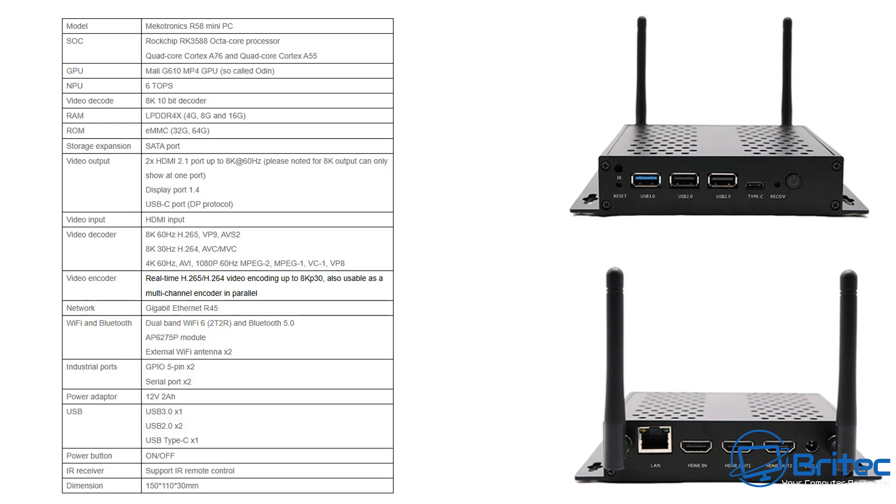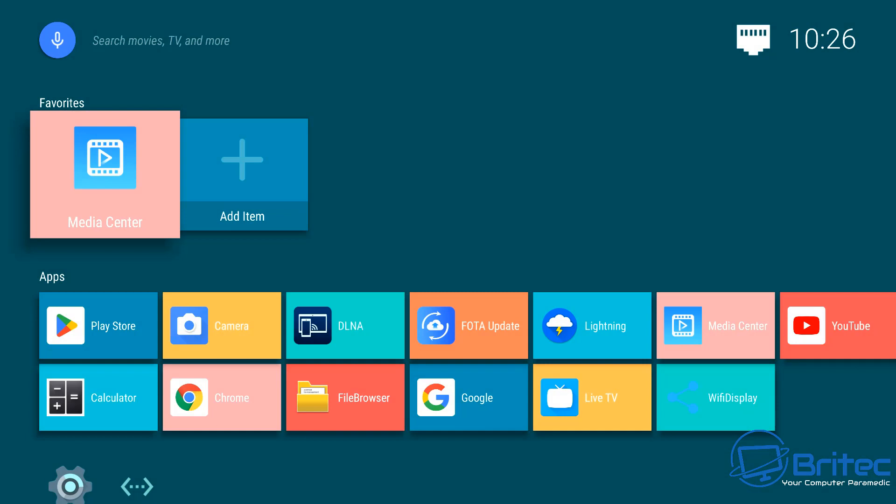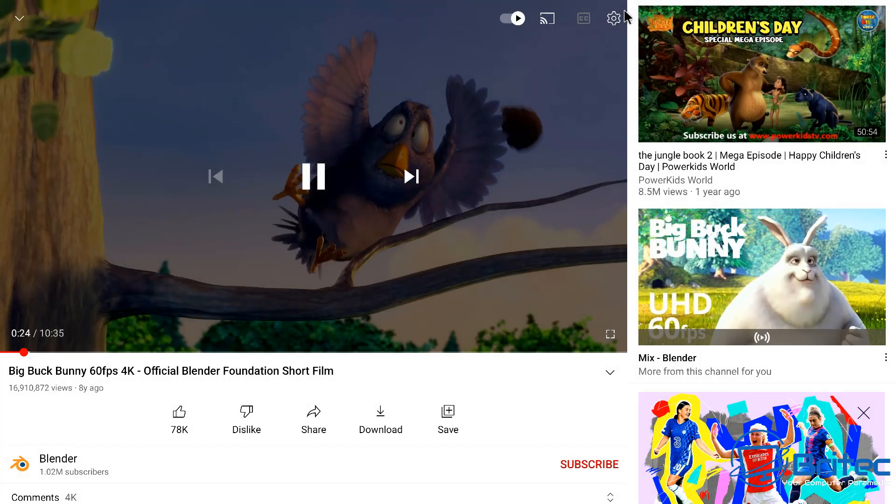It supports 8K at 60Hz, though you'll need an 8K monitor to display that. You can leave it sitting on a surface or mount it to a monitor or wall. This could realistically be used as a main computer — not for 4K video rendering, but it handles streaming, web browsing, email, and light photo editing. It comes pre-installed with Android 12, but Debian and Ubuntu are also available on their website, with potentially more OS options coming.